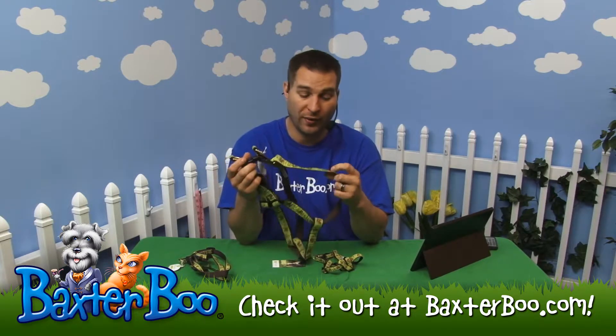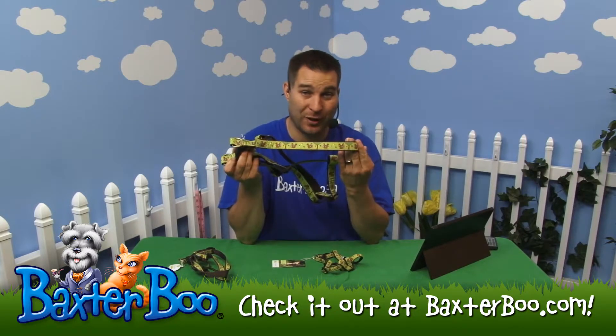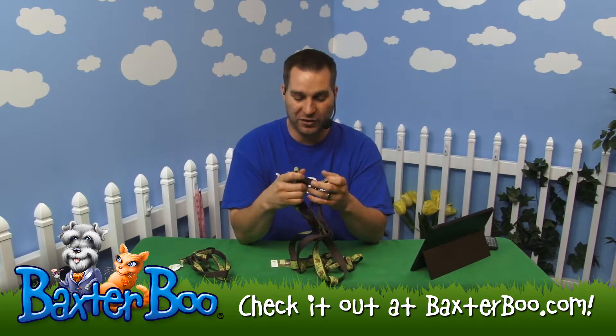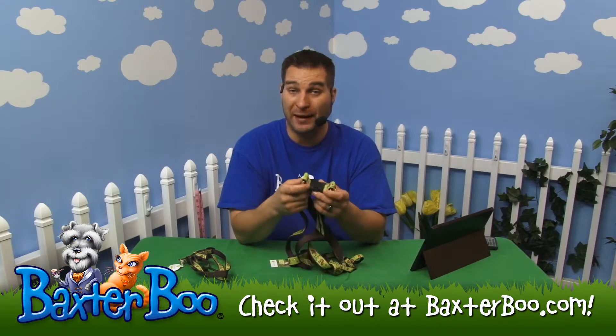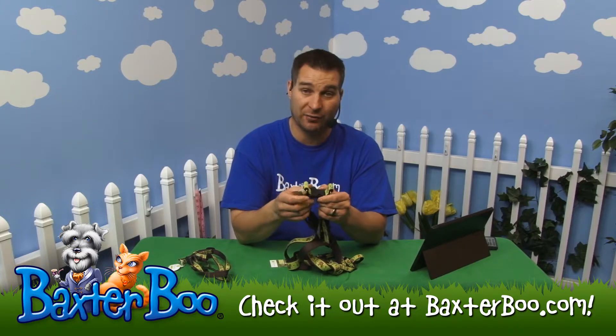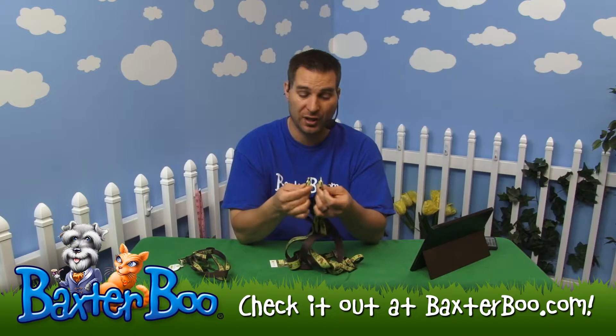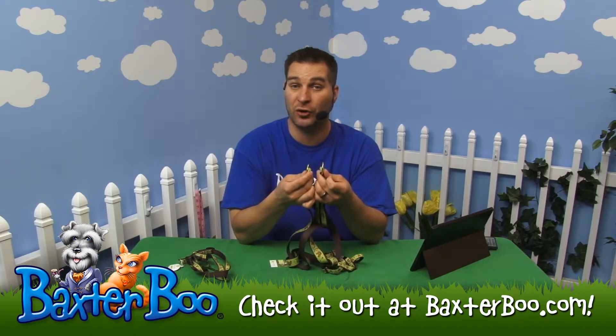You've got that nylon with the polyester ribbon that makes up that great print throughout the item. One of the great features about UpCountry is not only are they made in the USA, but they also have a great plastic safety side release buckle and two brass colored D-rings that will help you keep this on your dog while they're walking.